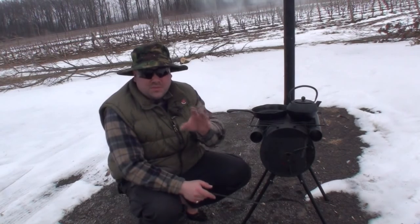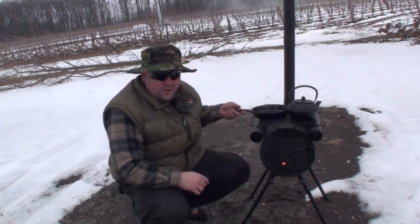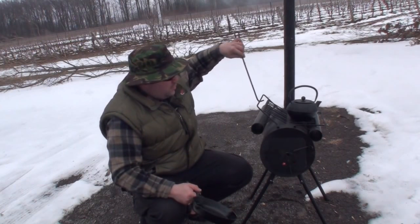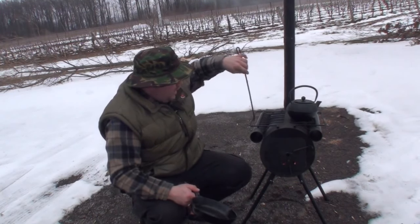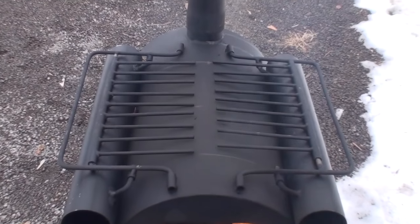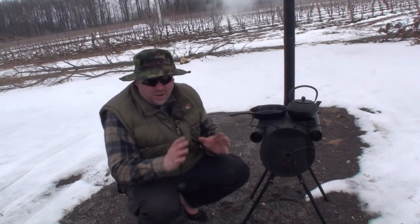The one thing I really love about this, and the reason I chose this stove over many of the other military-type stoves on the market, is it's got this rack on the top. It's got these handles — it's probably hot so I'm not going to touch it — but they work as a carrying handle and also you can hang things on them. If you had mitts or something you wanted to dry, that works great.